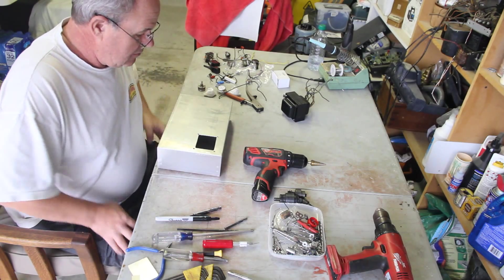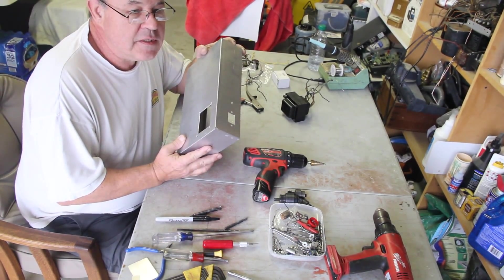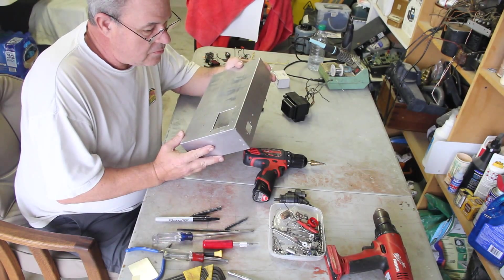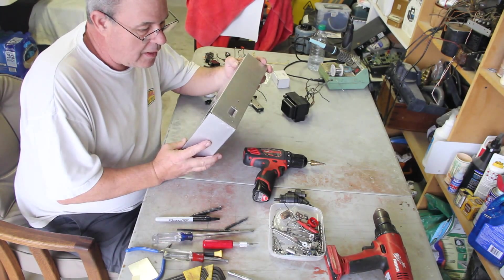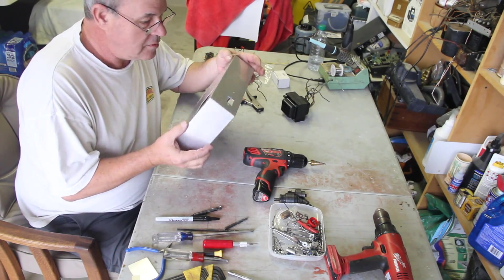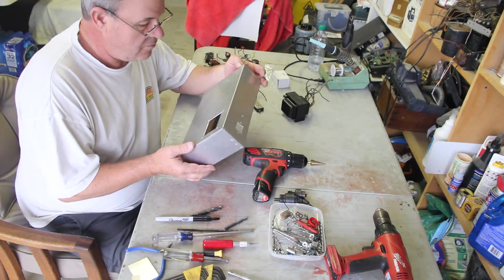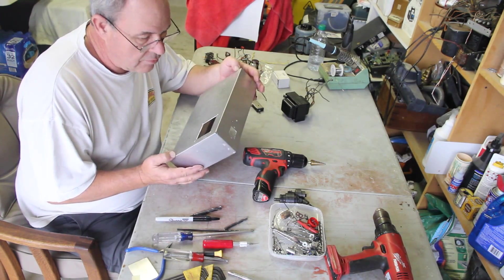There's our chassis. It's a little bit different than what I talked about, but it's a new one. It's a little thicker, which is okay. It's about 14 by 8 by 3 inches. It's thick.